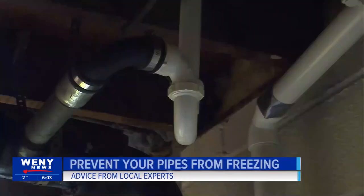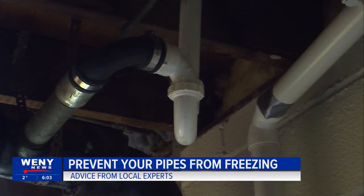There are many different ways of doing it, like putting a small space heater down where the pipes are if you have an enclosed area that will get cold enough. Max Bernhardt, a sales associate and floor supervisor at the Horseheads Duet Center, says there are many ways you can prevent your pipes from freezing.